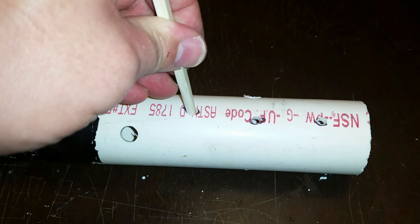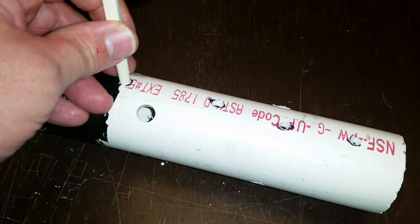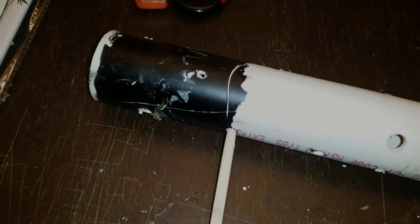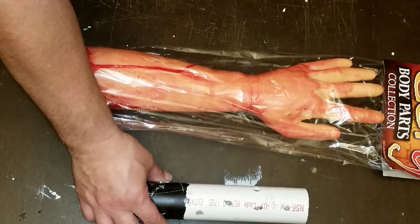Here we've got the chopsticks. I already pre-drilled holes in the PVC pipe and I'm just checking the fitting. You definitely want the hole to be a little bit larger than the diameter of the chopstick so it'll fit snugly. We're going to flip the chopstick around, cut the end with an exacto blade, shave it a little bit, and use super glue to hold it in place. We want it down close to the wrist and hand.